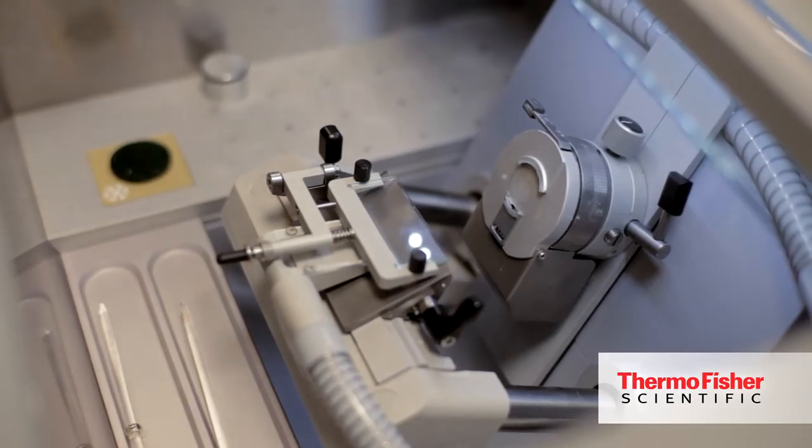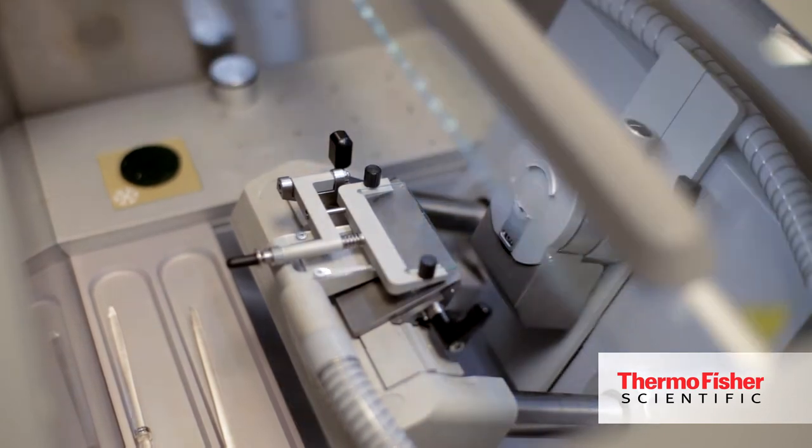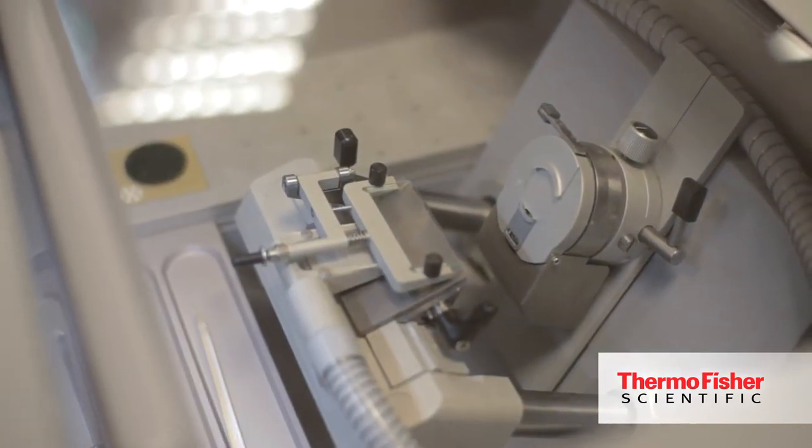We have a great new system that's optional on the NX50 and NX70 cryostats called Cold-D. This is our proprietary disinfection system where we use a hydrogen peroxide based disinfectant. It dispenses into the cryo chamber as a mist and it quickly kills bacteria and other pathogens within just 50 minutes, and it can be done while the cryostat is still cold, cutting down tremendously on downtime and increasing your workflow and efficiency in the lab.